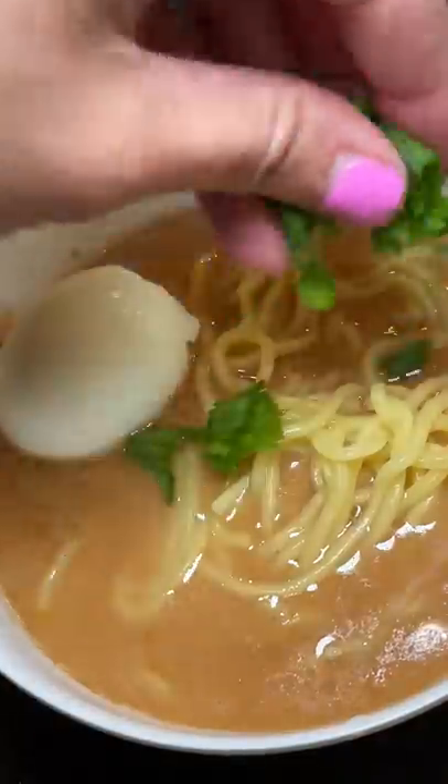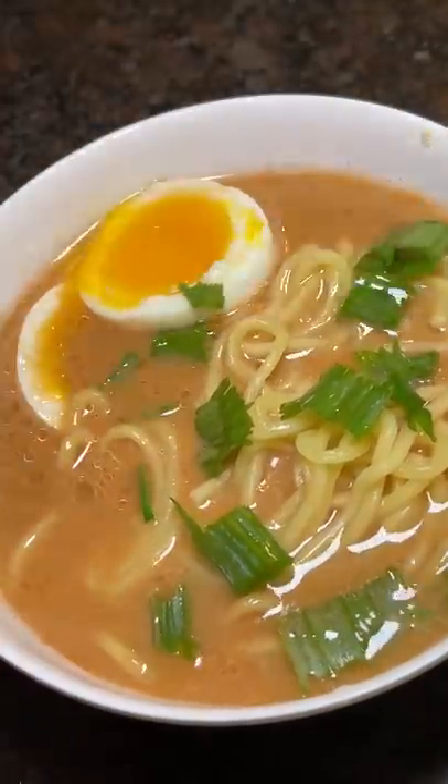I emptied the soup packet into a bowl of hot water, topped it off with some chopped green onions, and voila — it's time for the taste test. The broth had the perfect amount of richness and you can definitely taste the pork flavor.